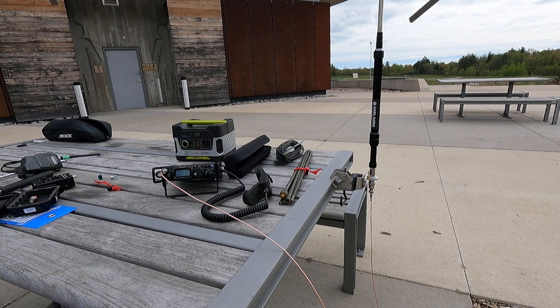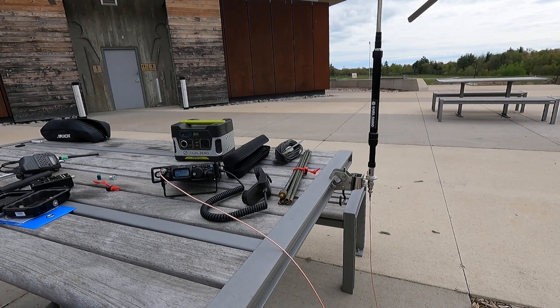Okay guys, with that, John VE3 IPS, thanks for watching here. And if you're looking for a good portable pocket antenna — easy to pack, put in your pocket, put in your backpack, you won't even know it's in there. Obviously you're going to have a radio and batteries and stuff. The 7350 is a great antenna for that. 7300s, enjoy.